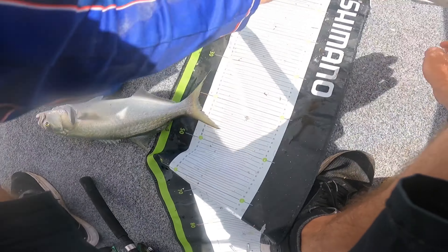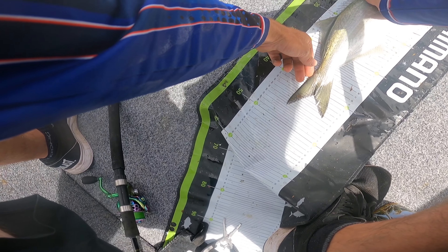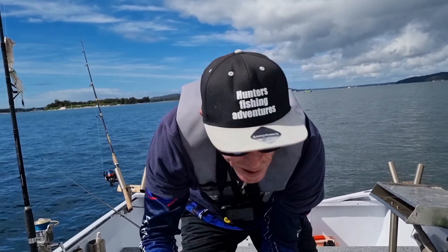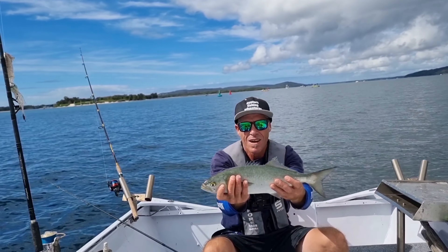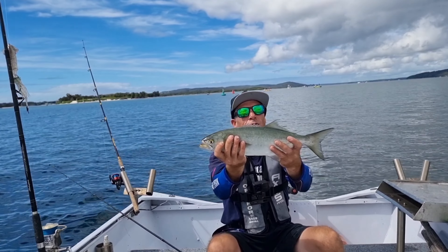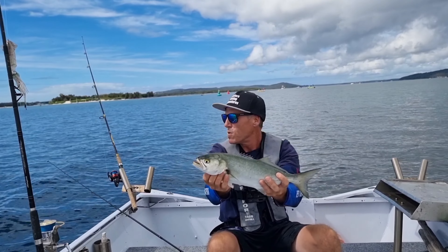He's a nice one, getting close to 50. 46 centimetres - 46 centimetre tailor. Absolutely stunning. I mean, I was going to let all my fish go today, but I'll keep him for the smoke box. He'll get beautiful on the smoke box, he will. Just got to bleed these guys out.